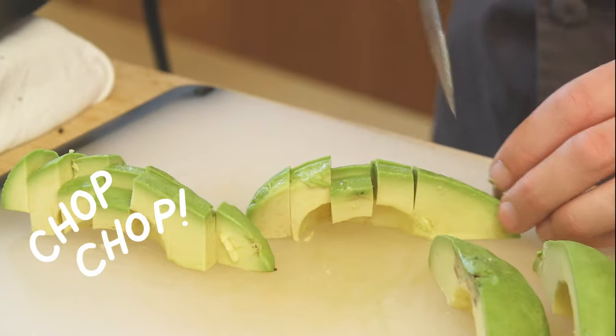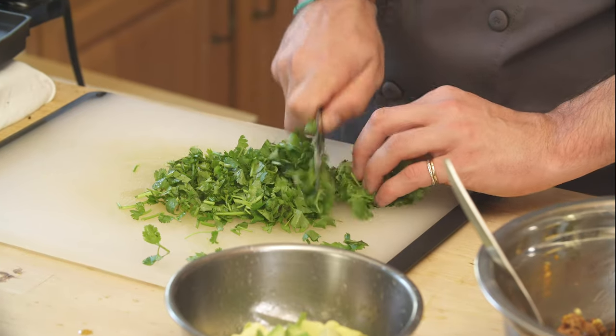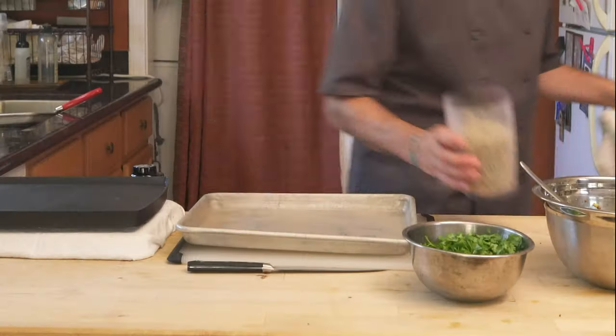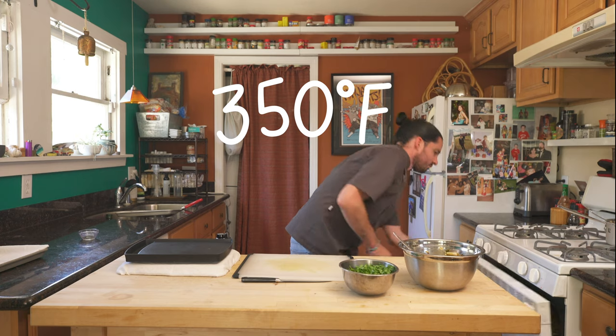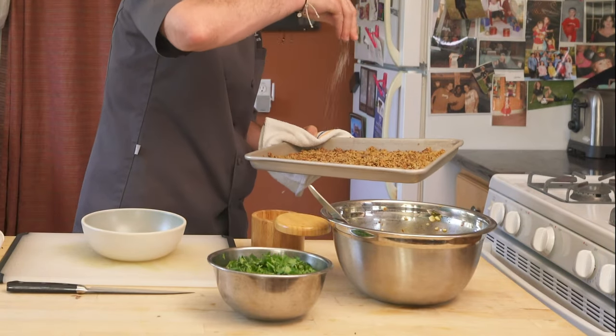To finish your garnish, chop your avocado, squeeze your lime, and chop your cilantro. Set aside until your Impossible and veggies are cooled. To make the crispy quinoa, spread two cups of cooked quinoa onto a baking sheet and bake at 350 degrees for about 15 to 20 minutes or until crispy. Season with salt to taste.